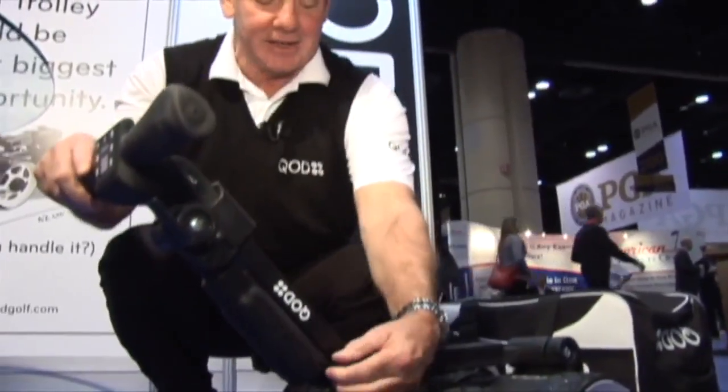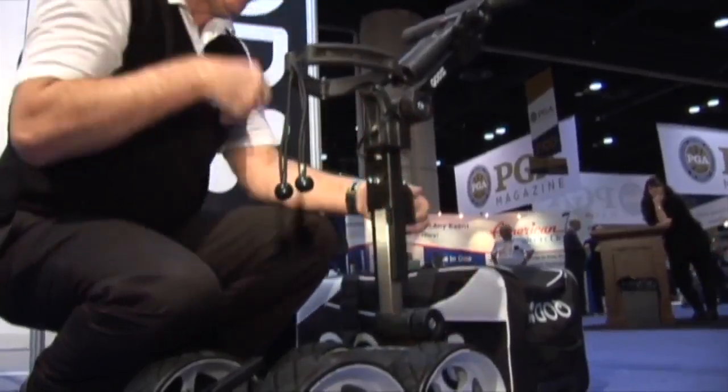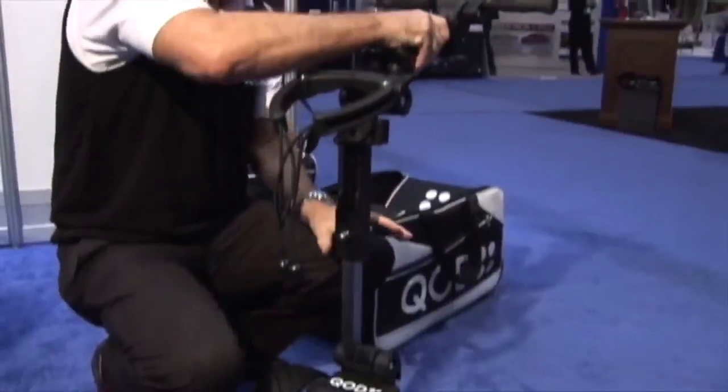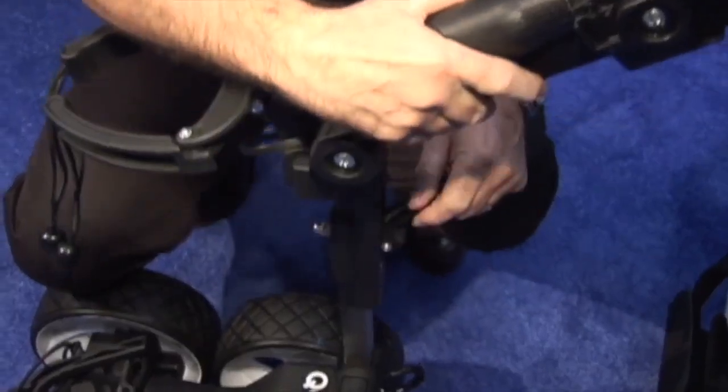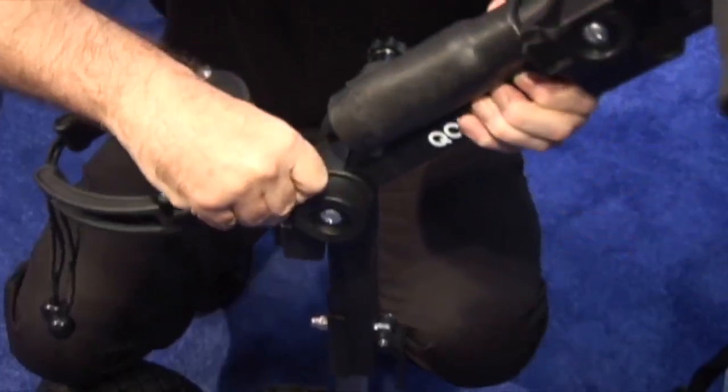The QOD is assembled in five easy steps. Step one, the handle. Step two, the upright. Step three, the height adjustment — so juniors or ladies can use it. There's also an adjustment on the angle of the handle.